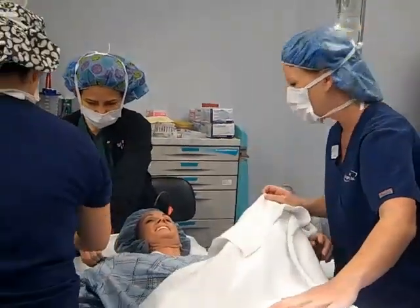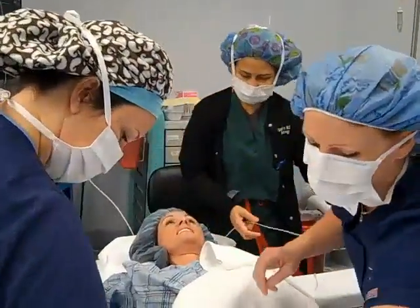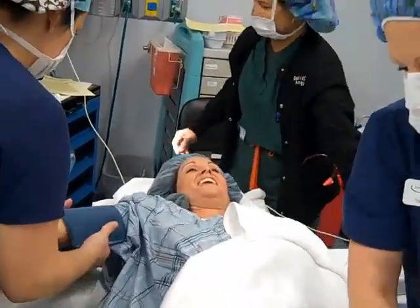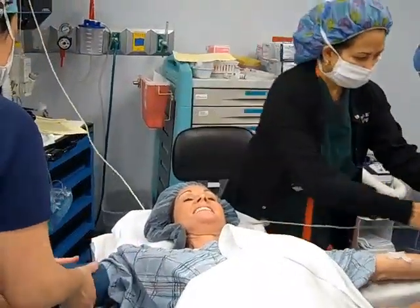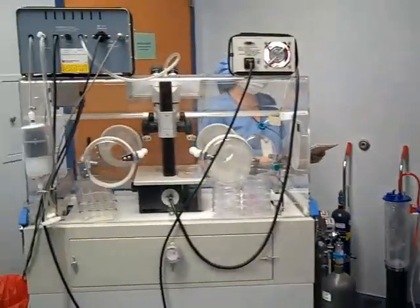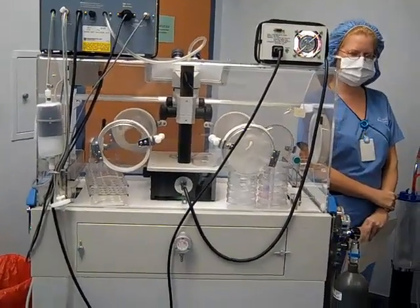We're going to be putting some monitors on you, okay? There you go, just like before. She's still smiling — it's all good. Here we can see the isolate chamber where Liz's eggs are going to be placed.